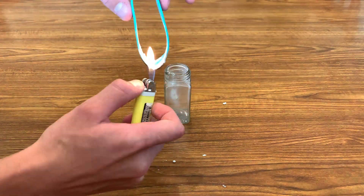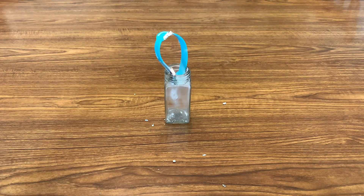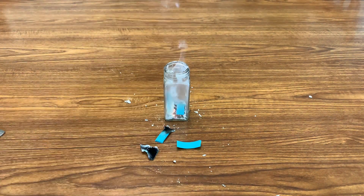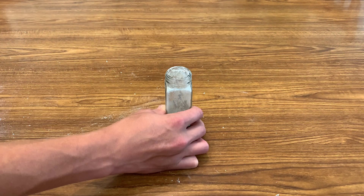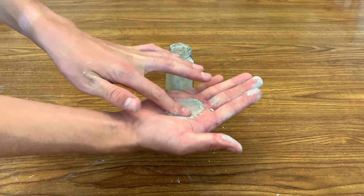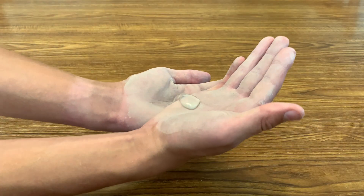This method wasn't working too well because the flame was going out too quickly, so I found that a better method is to cut the wristband into pieces and then ignite each individual piece. Then, after it's cooled off, crush the ashes to form a grayish powder that you can now rub onto your hands to make them hydrophobic.